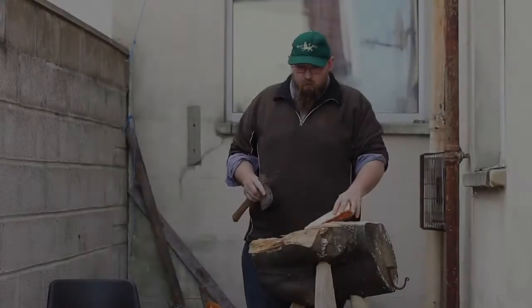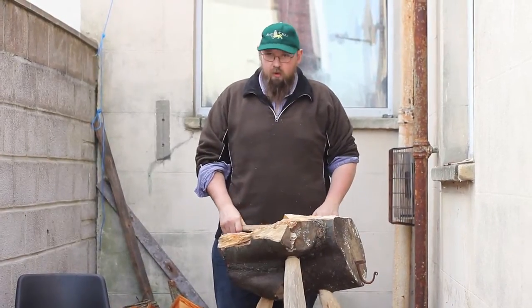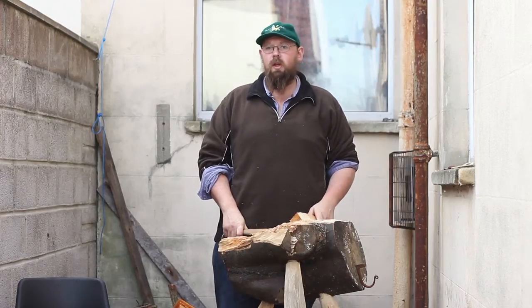I want to talk to you about my axe blocks today, because I think it's something that's not been covered very well on blogs, or not that I've seen anyway.